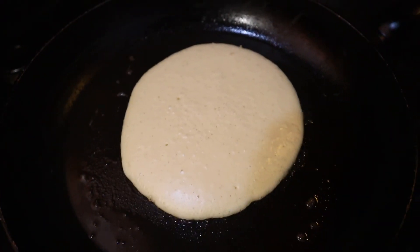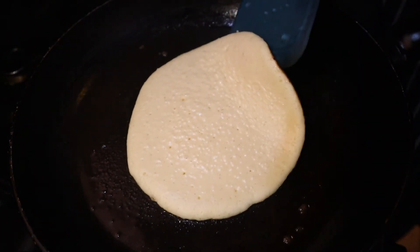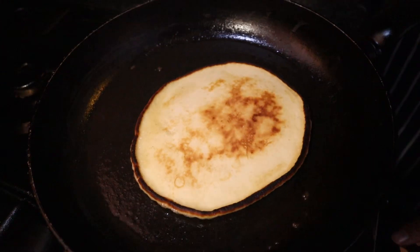Cook on one side for a minute or two until the pancake starts bubbling on the top and no longer sticks to the bottom of the pan. Flip the pancake and cook for another minute until golden brown, then remove from the pan.